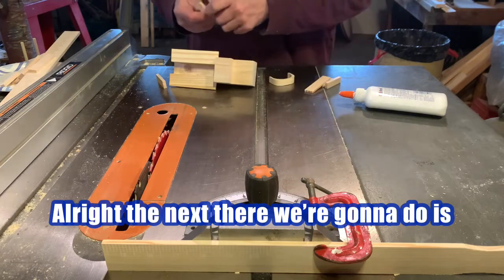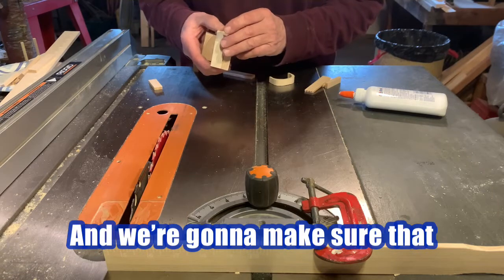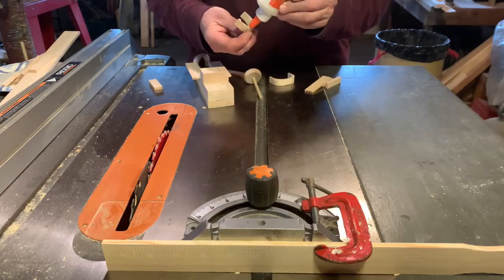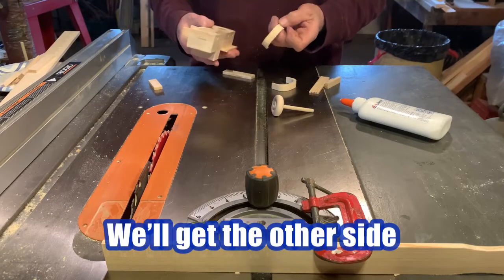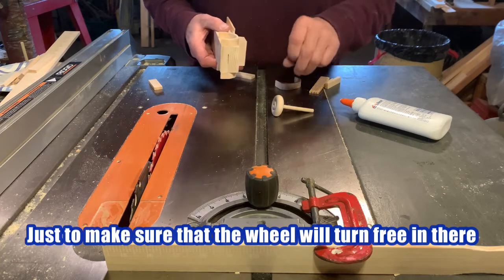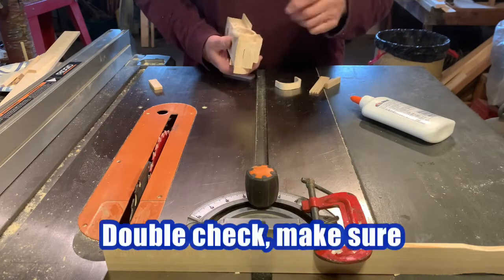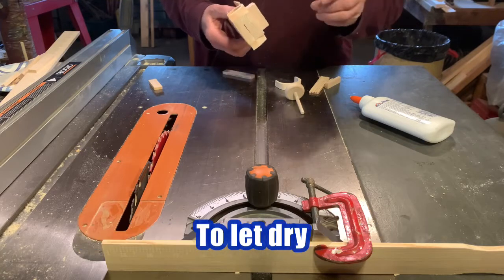The next thing we're going to do is glue the wheel wells on, and we're going to make sure that when we do, we fit the wheel in there and it doesn't interfere — you have plenty of room to move it around. Looks good. We'll get the other side and do the same thing just to make sure that the wheel will turn free in there. Oh yeah, we've got plenty of room — this is a good thing. Double check, make sure. And it's a beautiful thing. We'll put this aside to let dry.